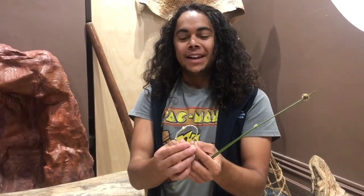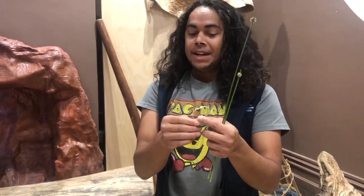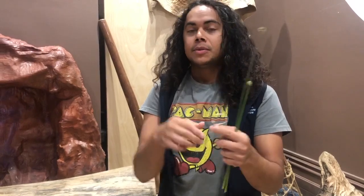How you doing everyone? Kana here again. What we're going to do today can be a pretty fun activity for the family if you feel a little crafty. It's also a sustainable thing as well, which is great.